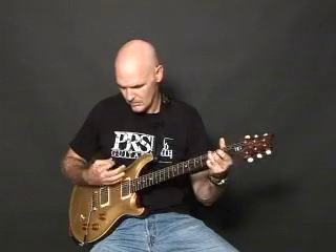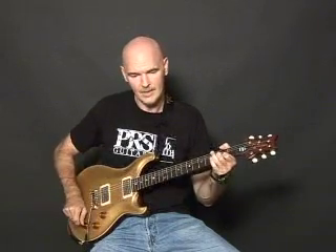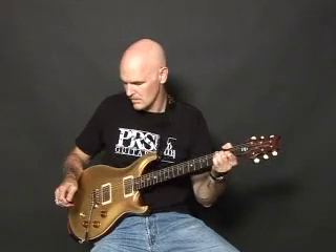Here's the front pickup clean. Here's the middle combination. Rear pickup.